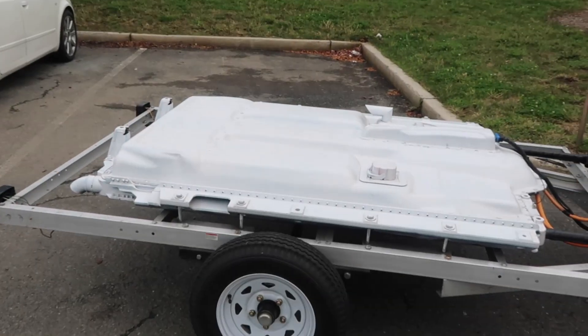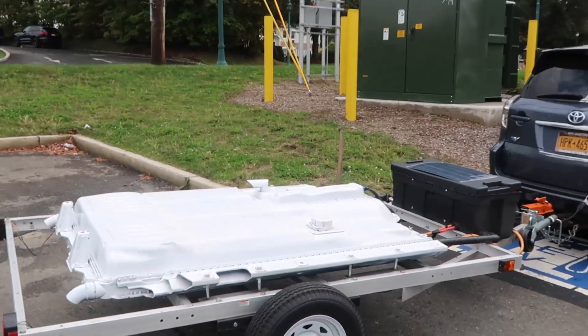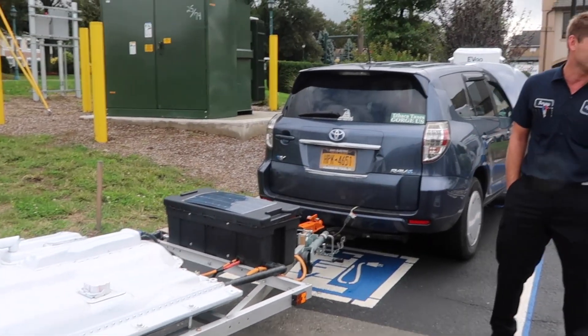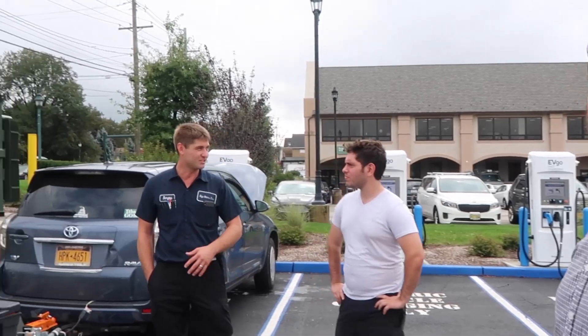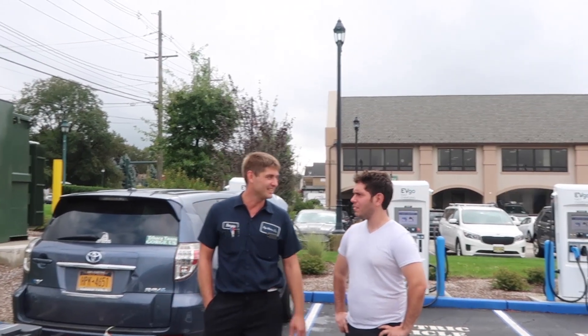That's from a wrecked one, obviously. I was looking all over for a battery pack. I didn't necessarily want a RAV4 battery pack — I actually wanted a 100 kilowatt hour pack. Those are pricey, and they're still hard to find. There aren't that many wrecked 100D or 100 kilowatt hour cars out there. So I found this one, and it just ends up being perfect.